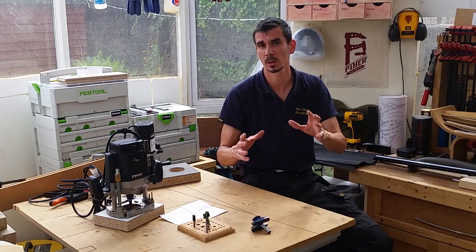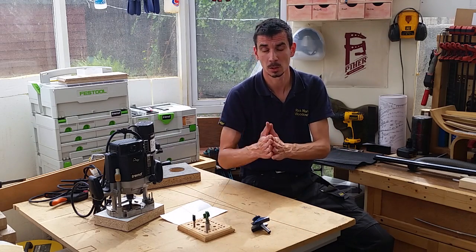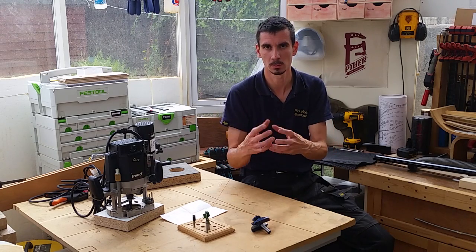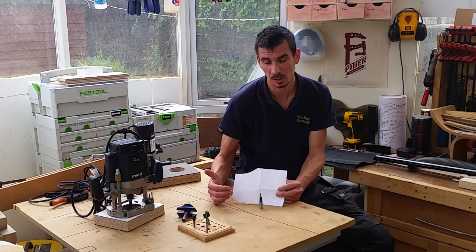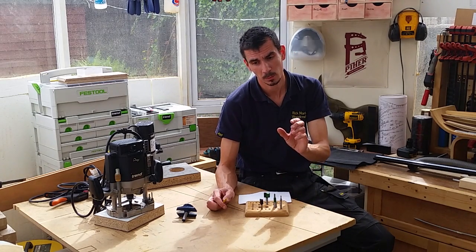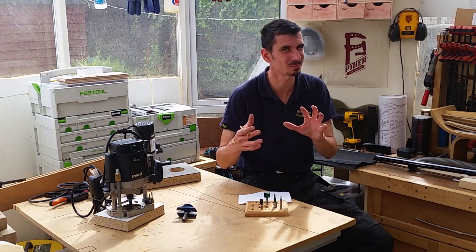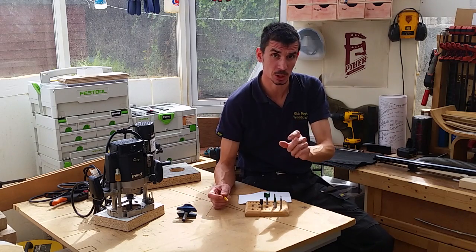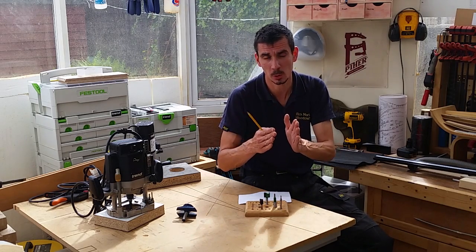Because of that, manufacturers will limit the size of cutter they'll put on smaller shanks. On a quarter inch shank, you won't be able to buy a panel raising bit or a two inch diameter tenon cutter. But conversely, you can still have a small diameter cutter — in this case a five mil diameter cutter — on a half inch shank. Quarter inch shank bits will have a range of cutter diameters, usually up to about an inch or so.